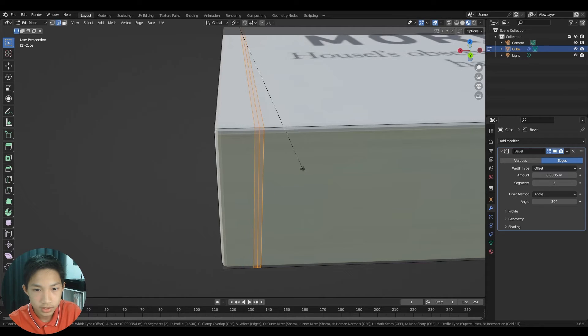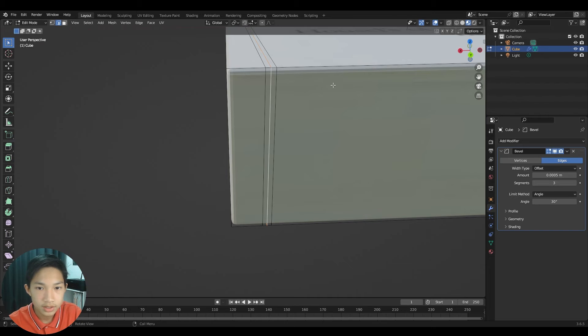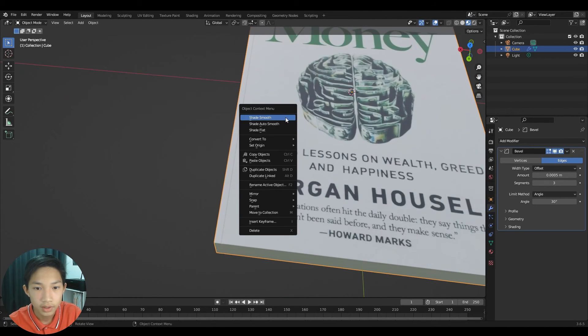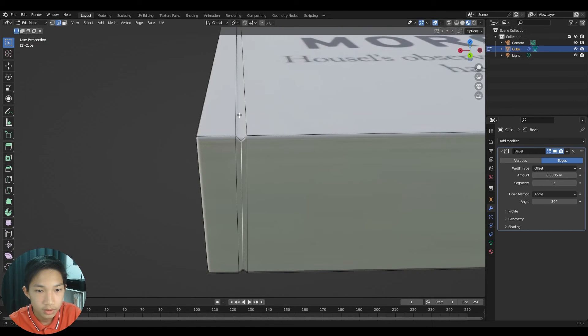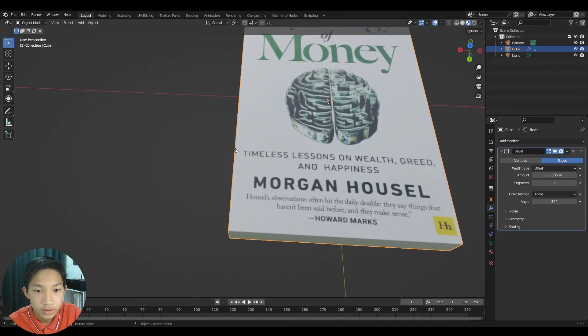Select that edge loop, then bevel it with Ctrl+B and set it to 3 segments. Hold Alt and click to select the center loop, then press S Z to scale it inward on the Z-axis, creating the spine dent. You can also enable Auto Smooth for a cleaner look.